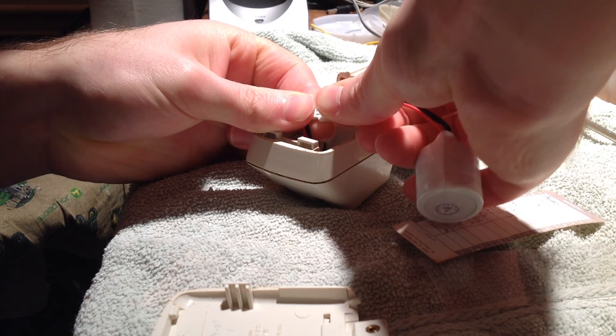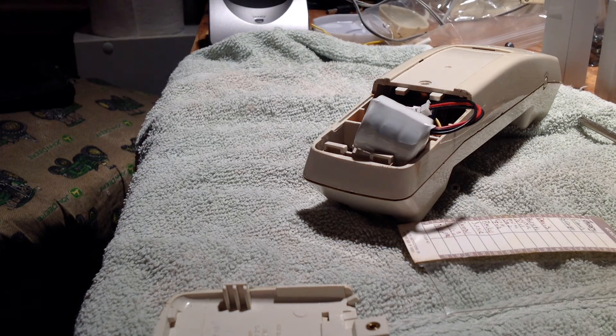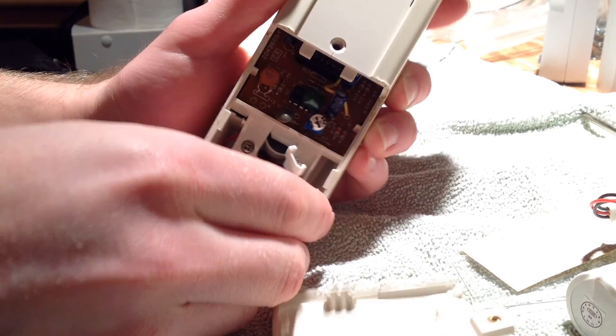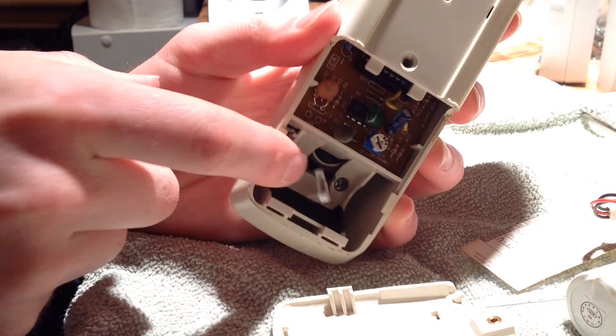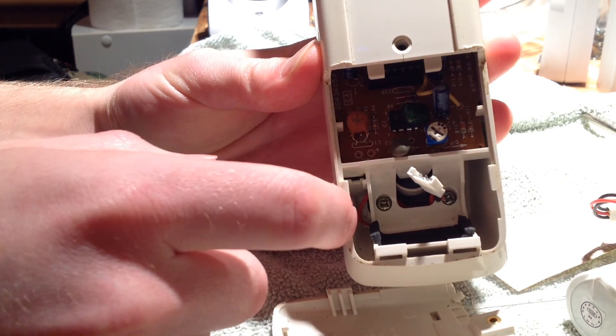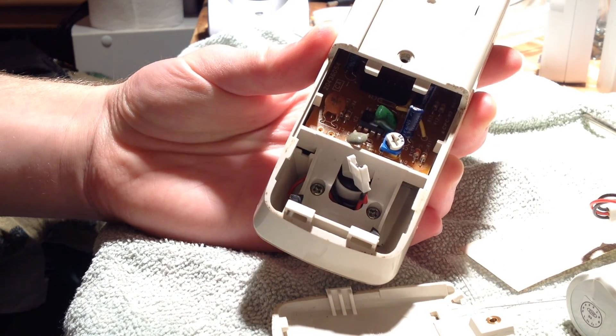This doesn't really fit completely properly but it fits enough to make the telephone work. Looking at this a little closer now, I think the battery is put in there improperly — I don't think this wire is supposed to come through there. I think it's supposed to go under and come out the side here. I'm going to see if I can get it to do that so the battery fits properly.